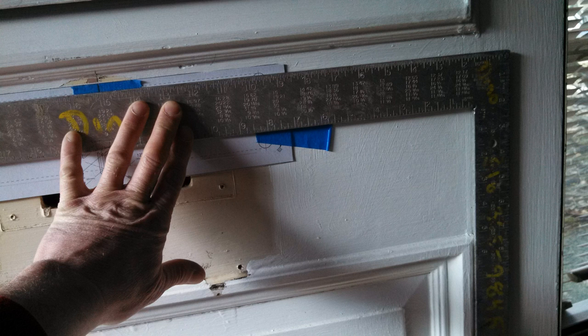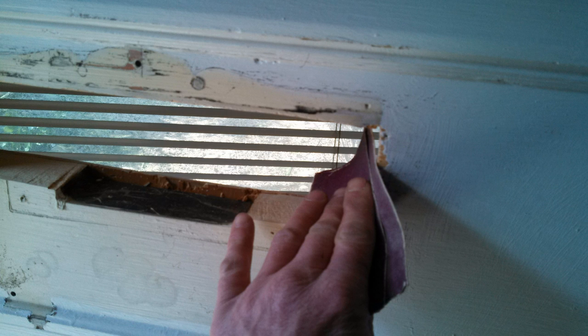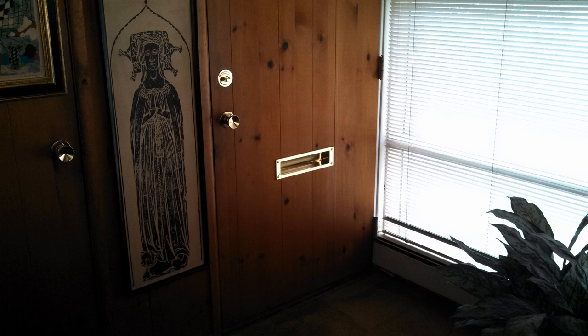We double-checked and triple-checked everything — squared it, leveled it, lined up the old hole with the new hole — making sure everything was right before starting the saw. Then we used the mallet and awl to mark the corners. Once the corners were marked, we drilled the corner holes, cut with the jigsaw, and sanded to remove any splinters or rough edges around the cut, and we were ready to install.